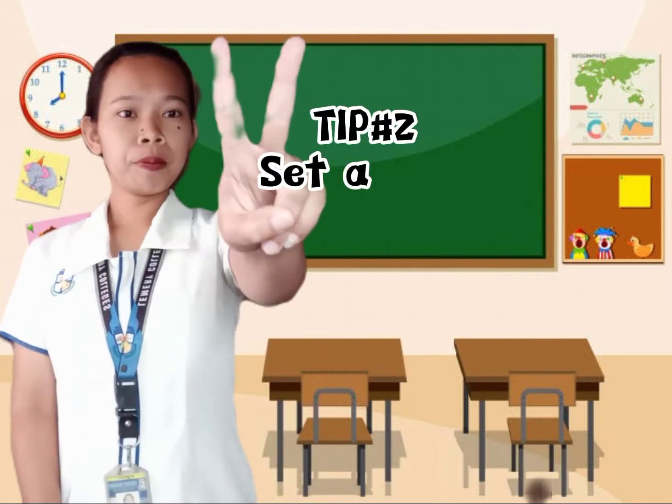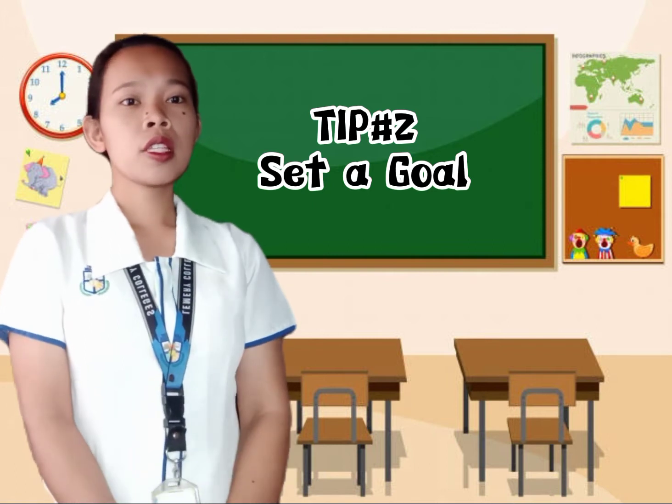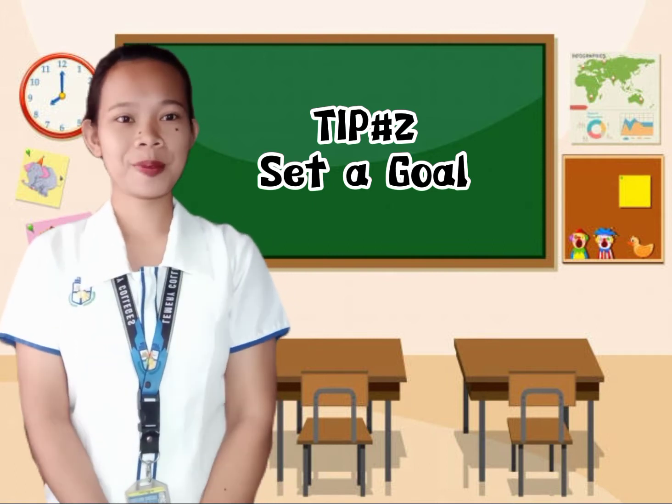For tip number two, set a goal. In this tip, you need to decide which schoolwork you plan to complete before you start working.